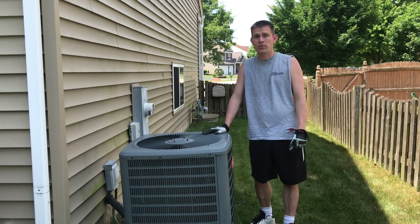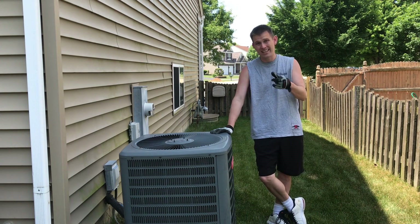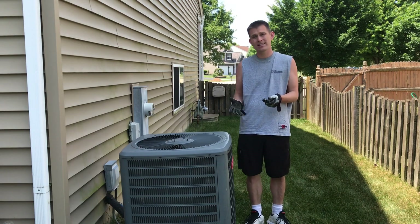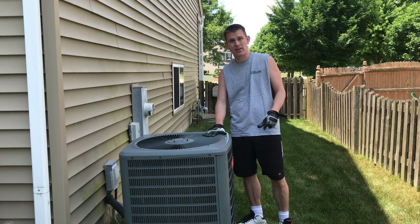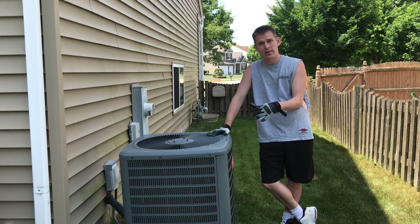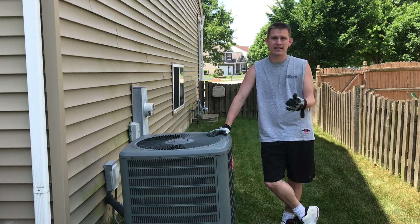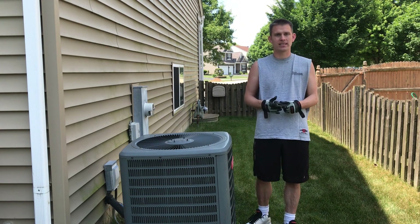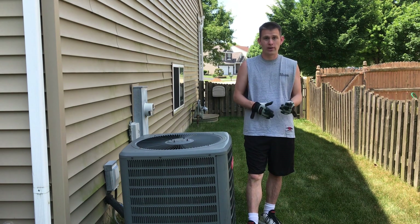Welcome back everybody, this is Mike with Jealous Lawn Care and today we're going to go through my air conditioner and show you all how to clean it. This is technically lawn care related because the problem of clogging your air conditioner and why it needs to be cleaned is mainly because of grass clippings. Pollen is another factor of why your air conditioner gets clogged up and becomes less efficient over the years. So without further ado, let's get started.